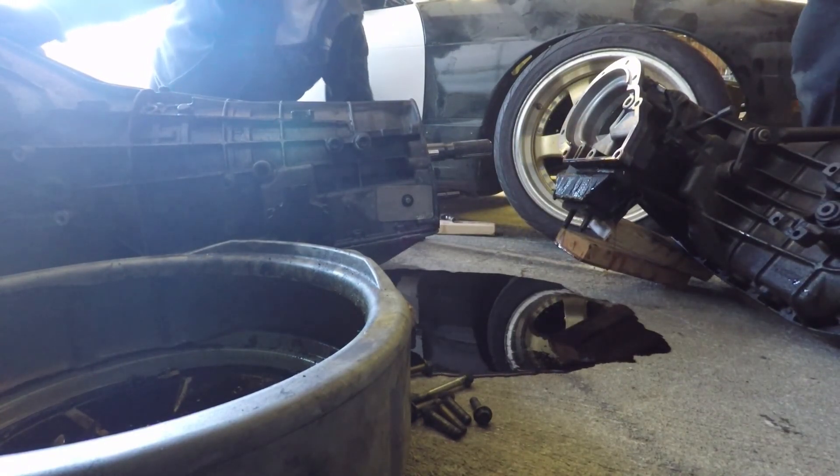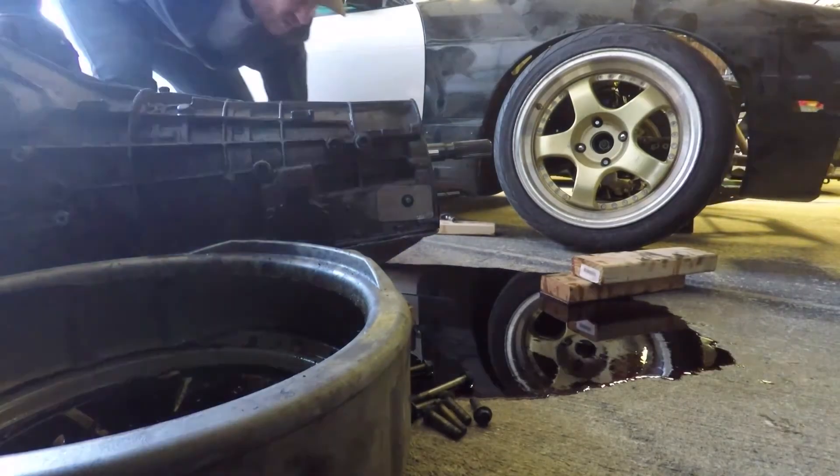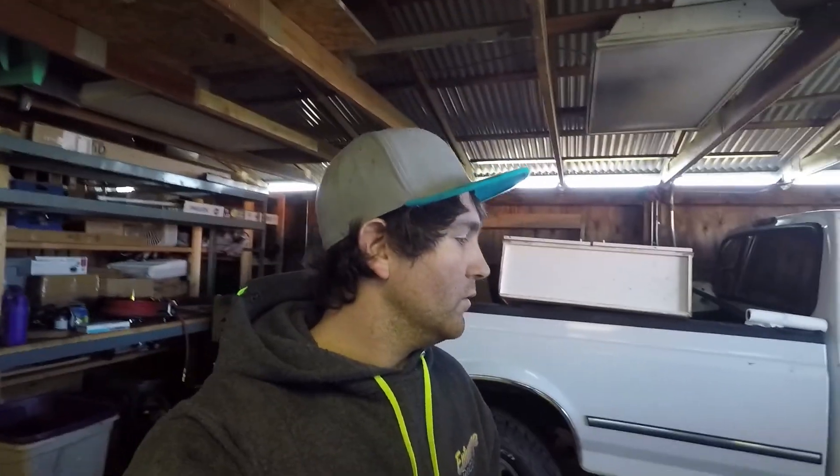That was clean. Most of the fluid has kind of drained out, but we do need to drain all the fluid to ship it back to them. So for right now, so I can clean up the mess, we're going to put it on jack stands in the grass so if it does drip it's at least in the grass and not on the concrete. Aaron's actually going to drop the pan while I clean up the mess.